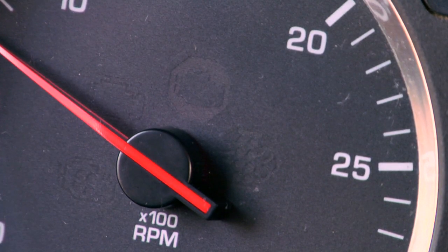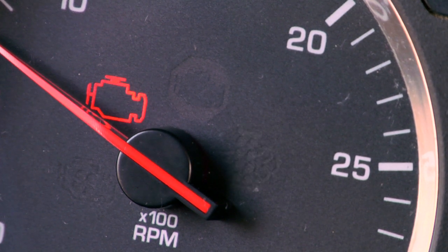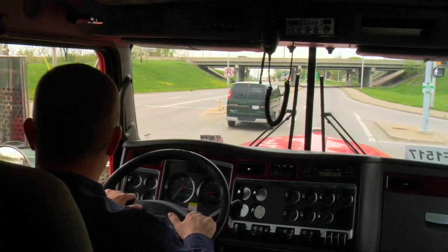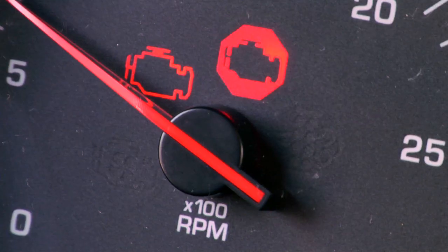Now let's say the DPF lamp is flashing and the check engine light is on. That indicates soot loading has reached level three, derate has begun, and a safe regeneration opportunity must be sought out as soon as possible. It should be manual, again, when it's safe to do it.